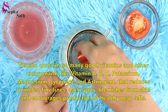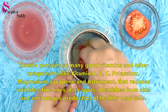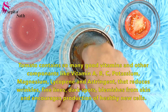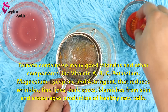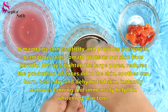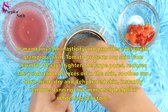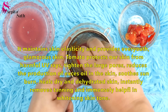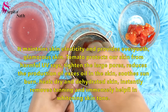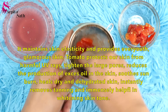To extract tomato pulp or juice, follow the same process. Tomato contains many good vitamins and components like vitamin A, B, C, potassium, magnesium, lycopene and astringent, which reduce wrinkles, fine lines, dark spots and blemishes, and encourage production of healthy new cells. It maintains skin elasticity, protects skin from harmful UV rays, tightens large pores, reduces excess oil, soothes sunburn, heals dry and dehydrated skin, and is immensely helpful in whitening skin tone.